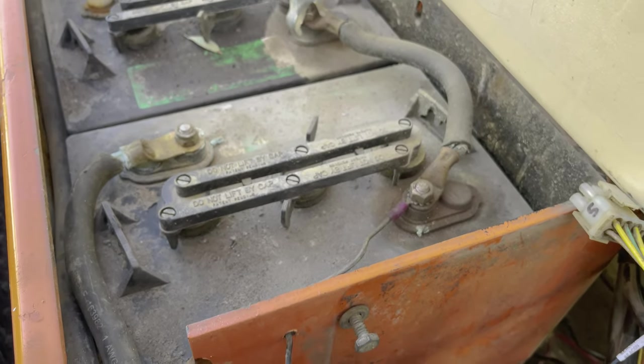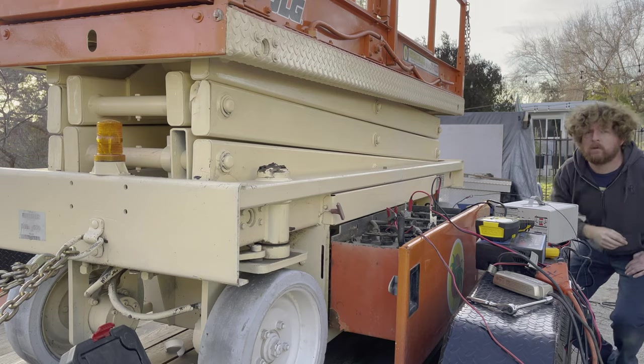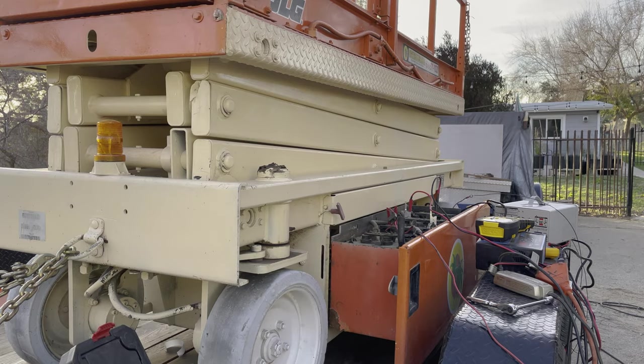I'm going to take that off and connect a power supply to it just to see that it's running okay. Hey! Look at that! That's awesome!